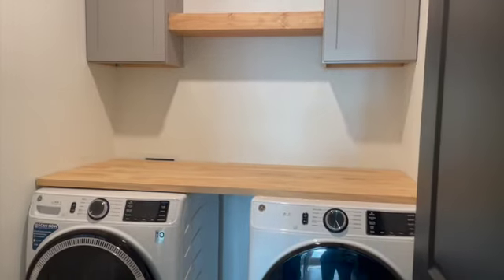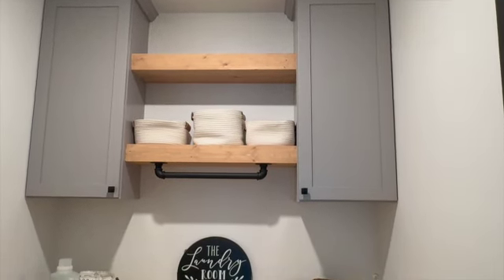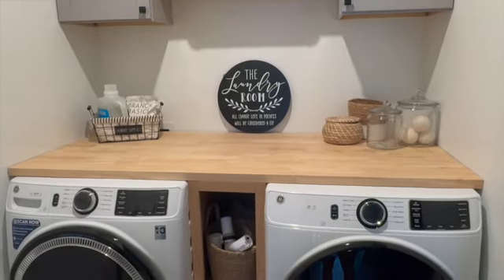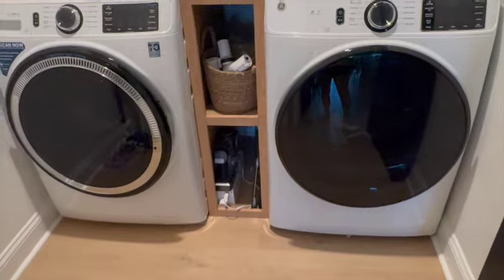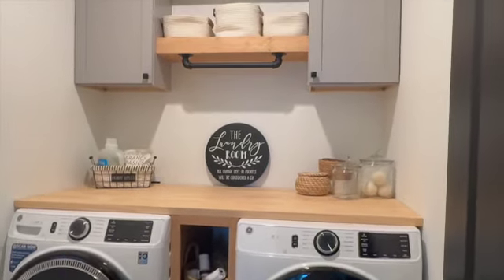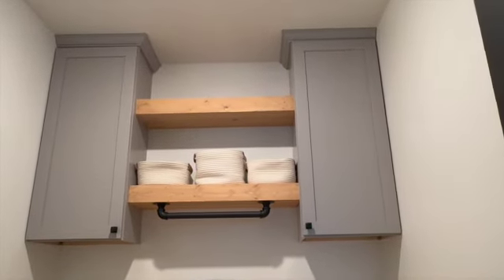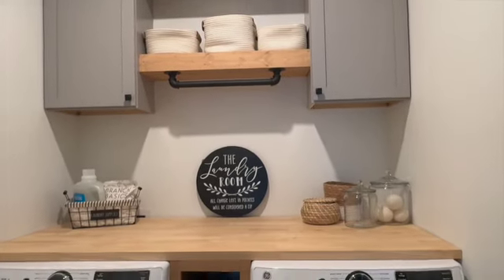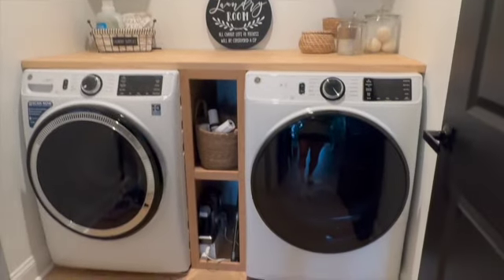The two things I didn't get to record were the hardware and the bar underneath the shelf — we purchased those from Amazon. The little cubby shelf we built between the washer and dryer, I did record that process, but I'll be doing a separate video so this one doesn't run too long. I really hope this video was helpful! If you have any questions, please let me know in the comments below. Please like, share, subscribe, and I'll be back with more videos — bye!